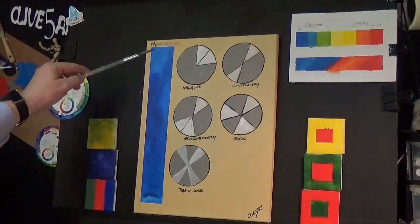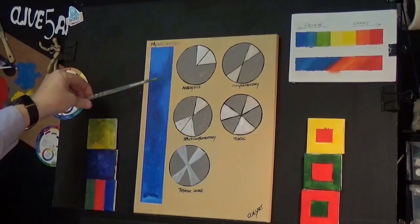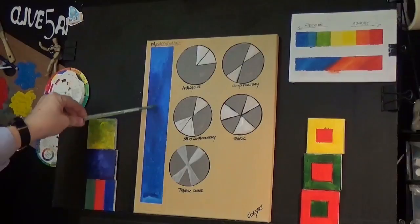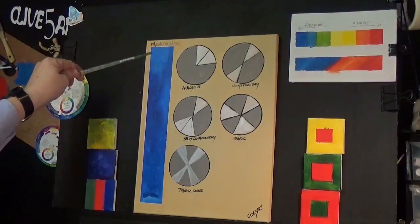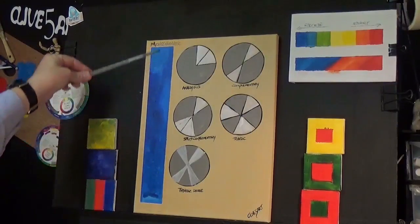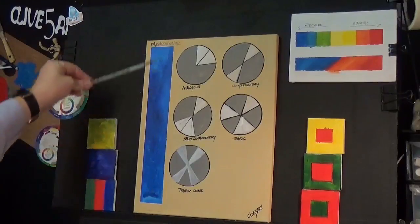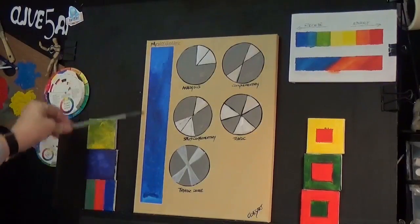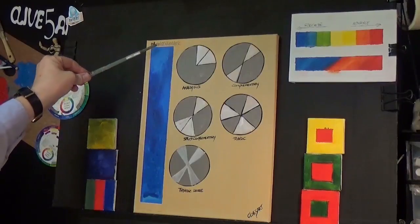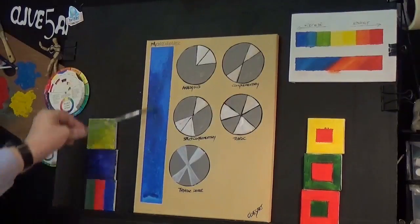Monochromatic is basically one colour broken down into all different values. You've got tints and shades in there. You can paint a painting with just one colour by changing its value - adding tints, tones and shades. That's what they call a monochromatic painting. One colour, but you're just changing the value and making the tones and shades to suit your needs. Monochromatic means one colour in its different forms.